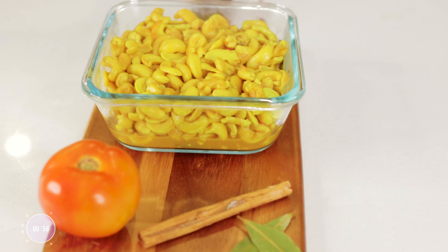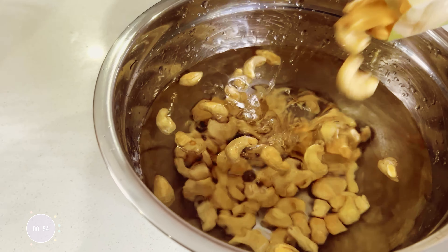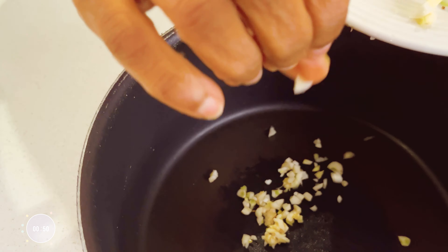Let's make one of my favorite vegan-friendly dishes, the Sri Lankan cashew curry. Soak organic, unroasted cashews to start the process.